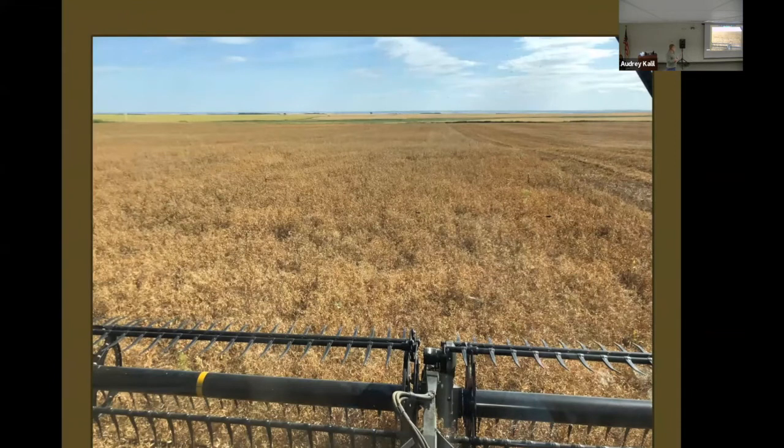We also tried some yellow peas with the mustard, and that's a pretty good fit too. The peas still dried down a little bit ahead of the mustard, but we didn't dare use the stripper header on that — we used the draper. I think that's something I'll probably try again. Most of the time the maple peas carry a higher value than the yellows, but this year it's gone the other way — actually the yellows are worth more than the maples.